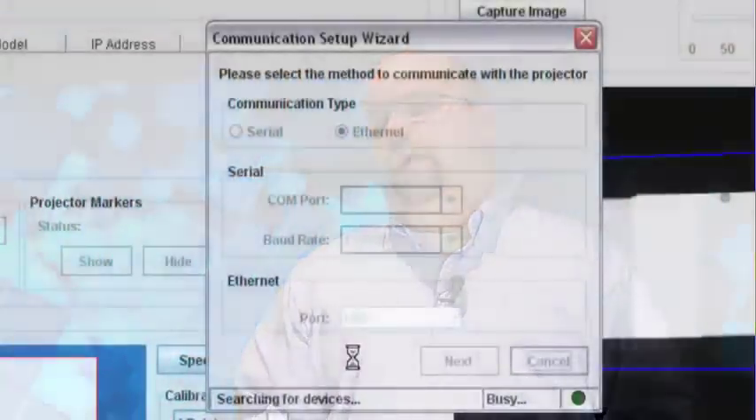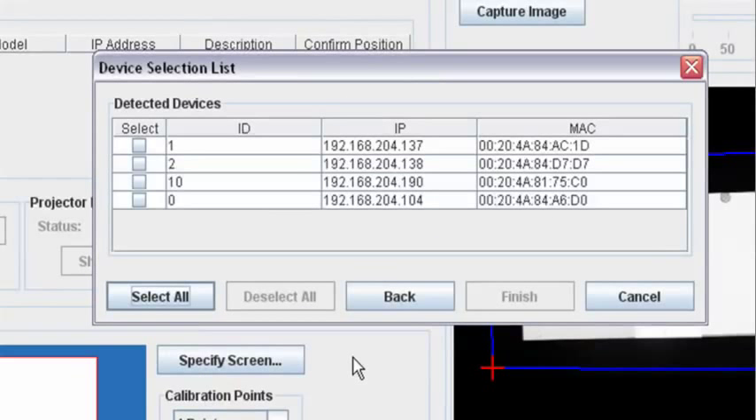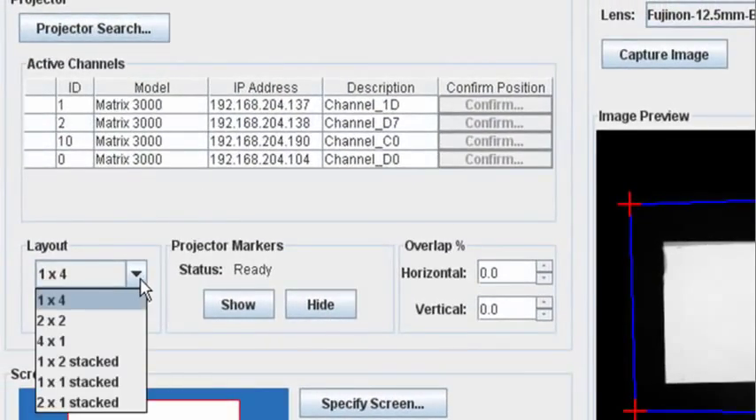When working with the AutoStack software, once you've set up your projectors and camera, launch the software and browse for projectors. In an example with four projectors, you would browse and select the four projectors in question. The software is smart enough to figure out how many projectors you're working with and will provide options suitable to that setup — such as a 1x4 blend or a 1x2 stack.